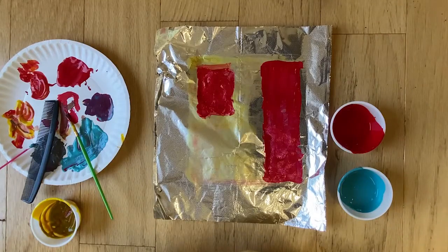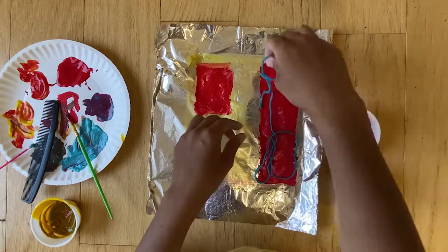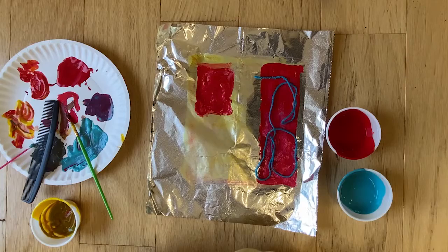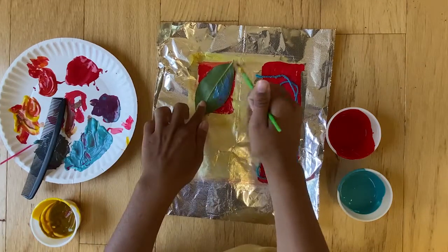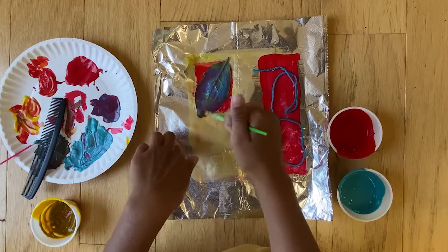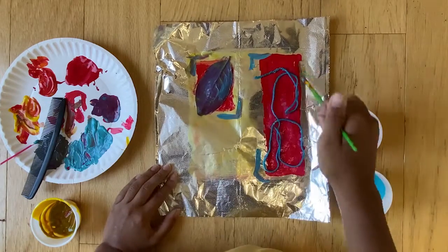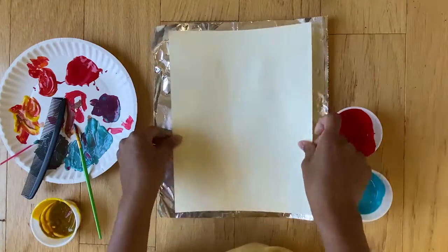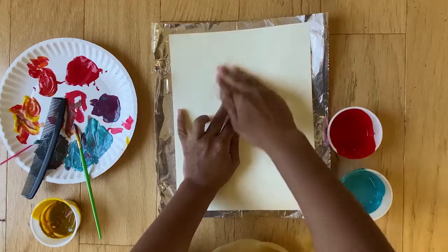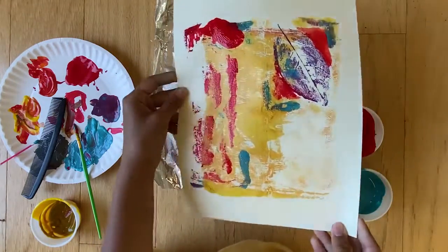For my next layer I've put down two blocks of color and I am going to layer string on top of one and put a leaf on top of the other one. On top of the leaf you'll take some paint and put a thin layer of paint on top — you really don't want too much because you want it to pick up on the texture of the leaf. Then you'll do the same thing as before: take your paper, press it down, and reveal the beautiful textures of your images.